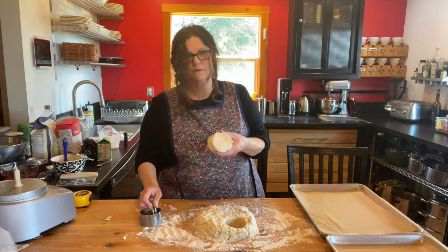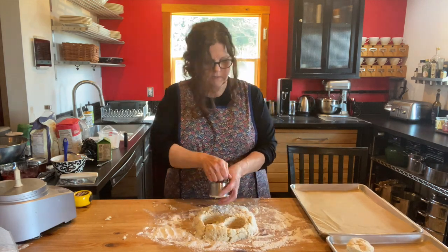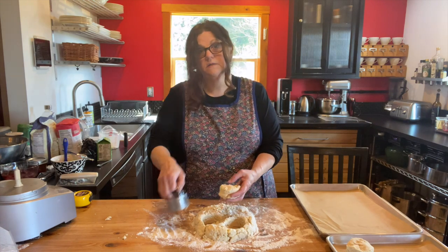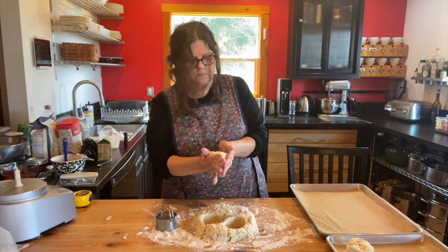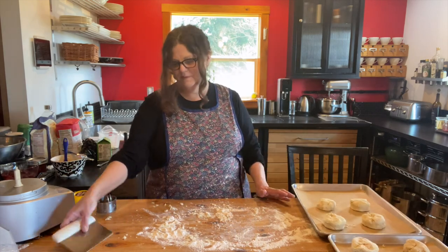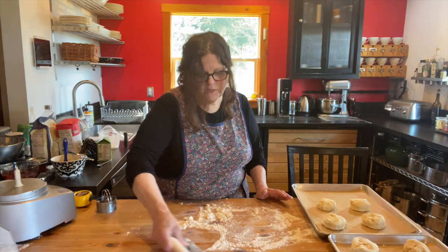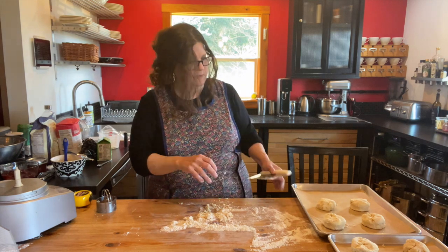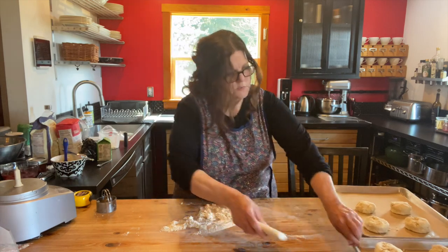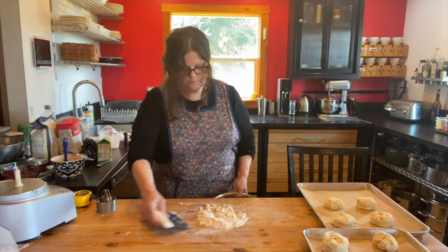Don't worry if you don't have any fancy stuff — you can always use a glass or a can. You don't want to overwork this dough, so you want these to come out of there real gentle. And don't twist — if you see me twist, don't do what I do. I tell my nieces the same thing: don't be like your Aunt Cindy. When you're done forming them — I'm learning how to edit video — take your bench scraper. If you don't have one, you really should get one; they're great for cleaning flour off your surface.